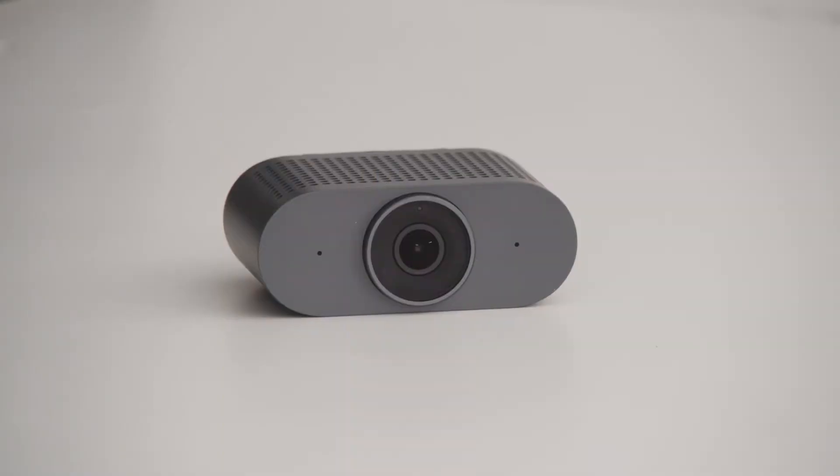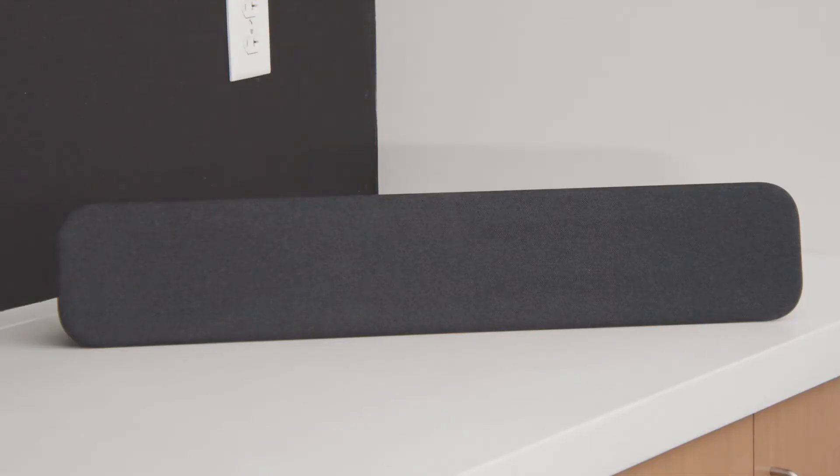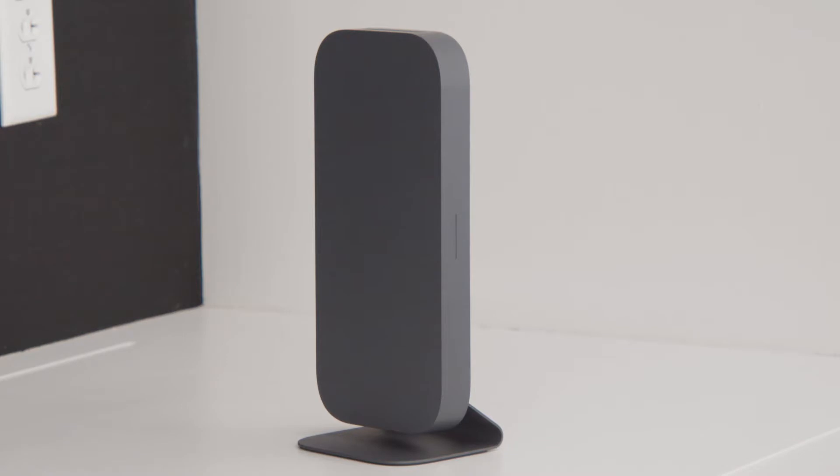Inside the box, you will find a smart camera, smart audio bar, mic pod, Meet Compute System, and touch controller.